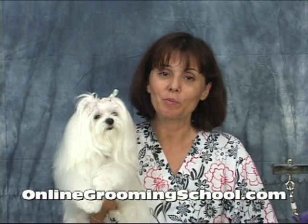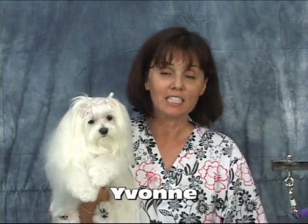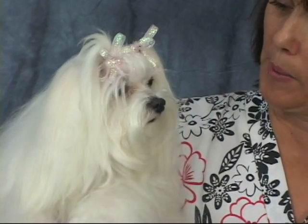Hello and welcome to OnlineGroomingSchool.com. My name is Yvonne and this is Sarandon. She is a full purebred Maltese — isn't she adorable? This is what you would call a perfect specimen. This is a dog that doesn't live in the backyard; basically she's an inside dog, and you can tell she's a poser.